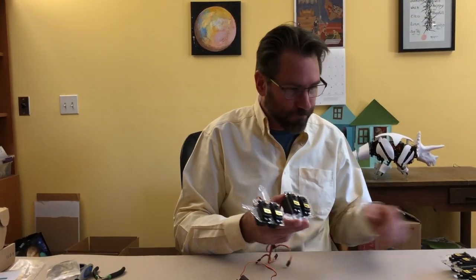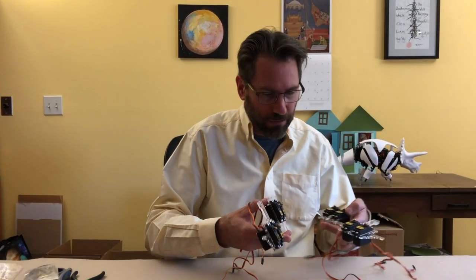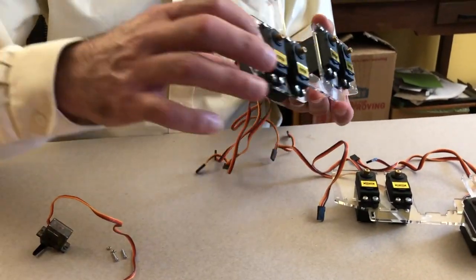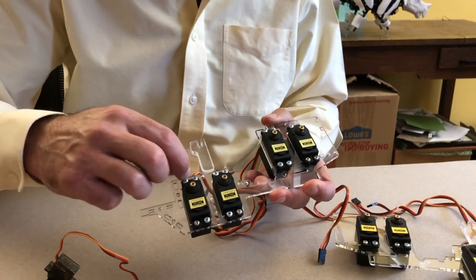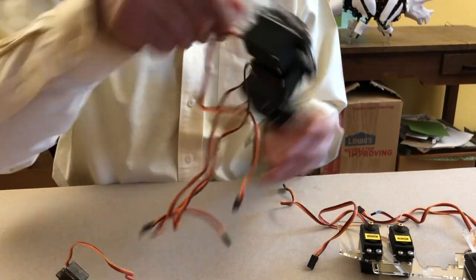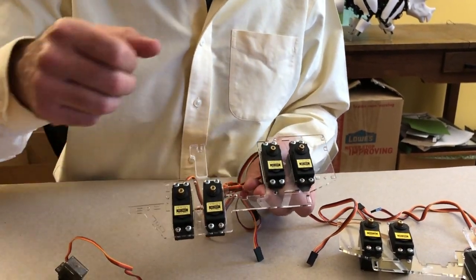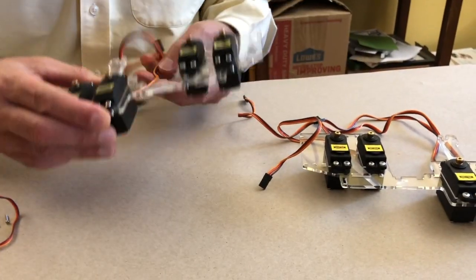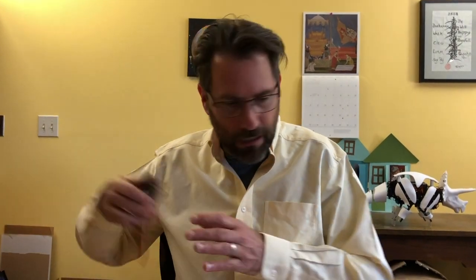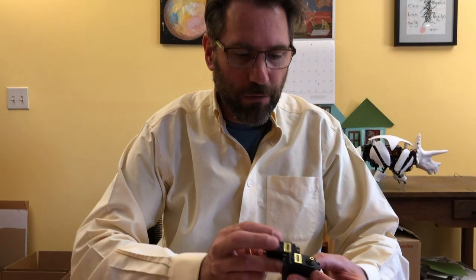I've got all eight of the main motors mounted on the main body parts. Just double-check you've got the motors mounted on the outside of the frame — you can read the numbers from the outside, that's how you know it's the outside. They're pretty snug. Next we're going to mount the other motors. There are eleven motors in this robot total.